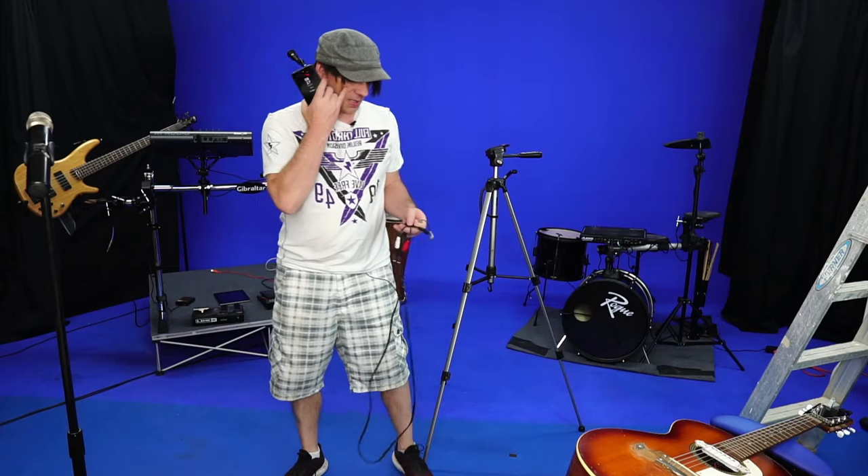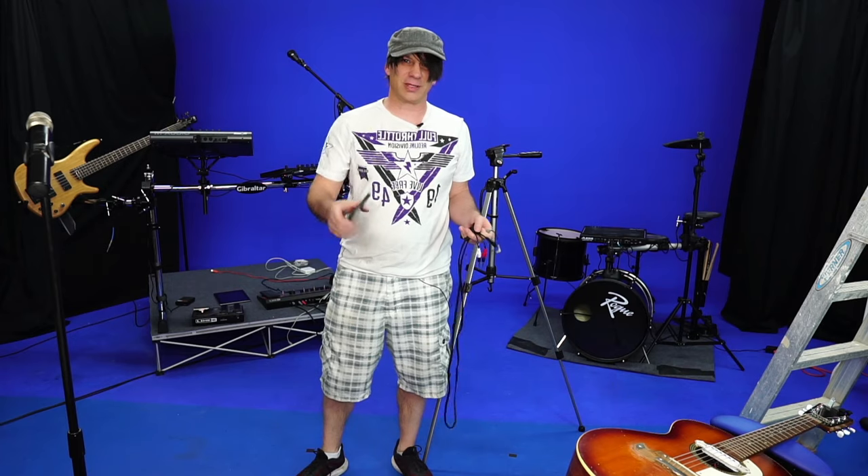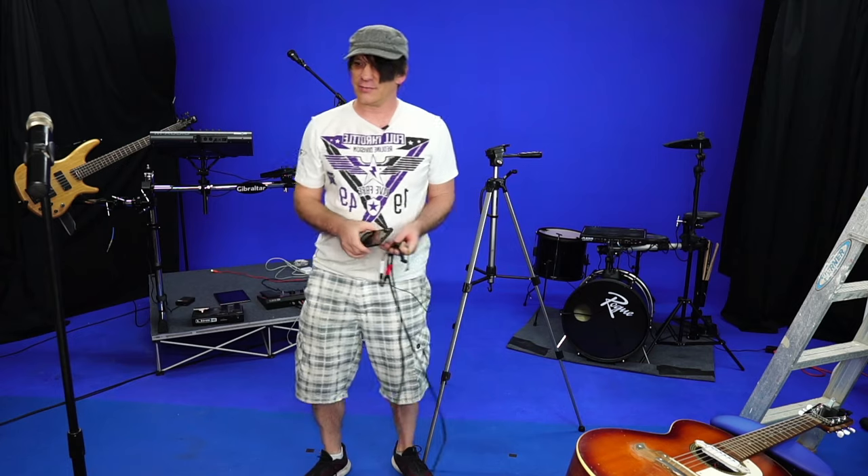Hi guys, I'm in my studio. I had a bunch of friends in the entertainment community here in Vegas wanting to know how to live stream. They only have their phones and a little mixing board.